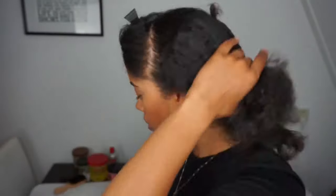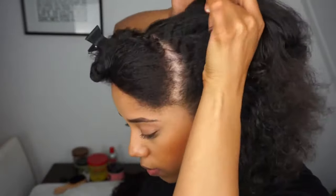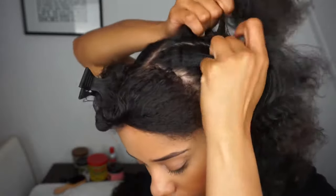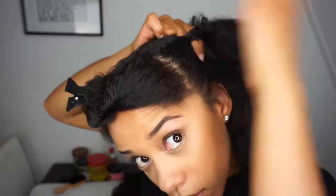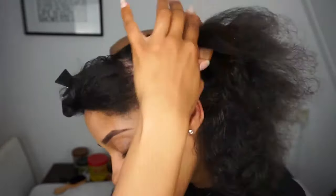When you're done sectioning both sides you will start braiding, but of course make sure your hair is free from tangles to avoid breakage. You start braiding from the top of your head going backwards, making sure that the palms of your hands lay flat on your head. This way your hair also lays flat on your scalp.